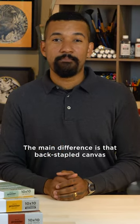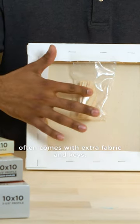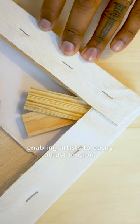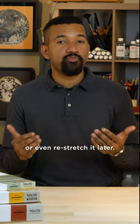The main difference is that back staple canvas often come with extra fabric and keys, enabling artists to easily adjust tension, remove artwork for shipping, or even re-stretch it later.